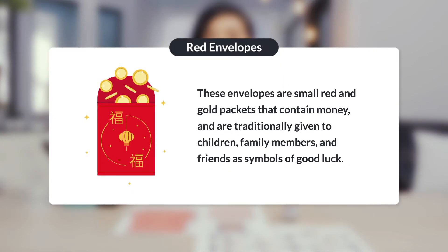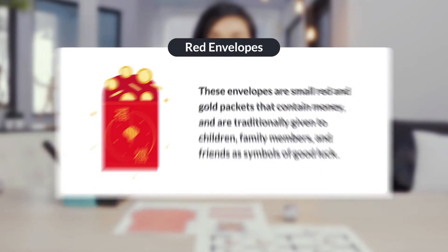One of the main traditions in China is the exchanging of red envelopes, or Hong Bao. These envelopes are small red and gold packets that contain money and are traditionally given to children, family members, and friends as symbols of good luck. In today's lesson, you will program Ozobot to visit family members at a family New Year celebration to collect as many Hong Bao as possible in 30 seconds.